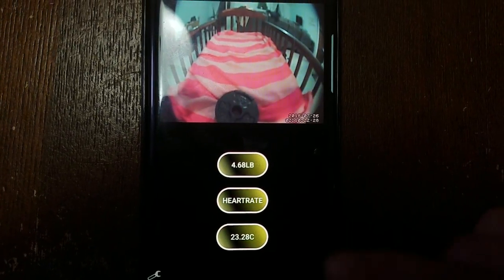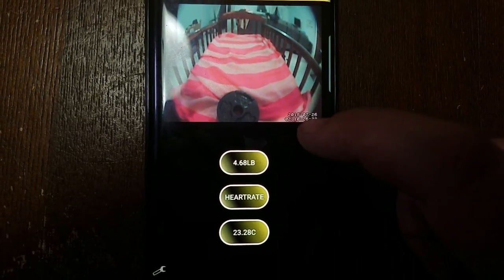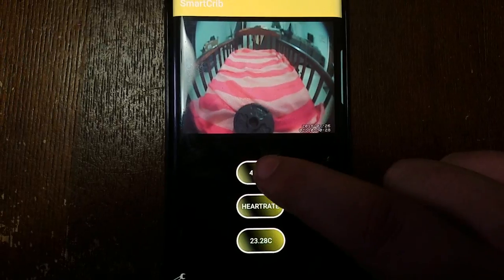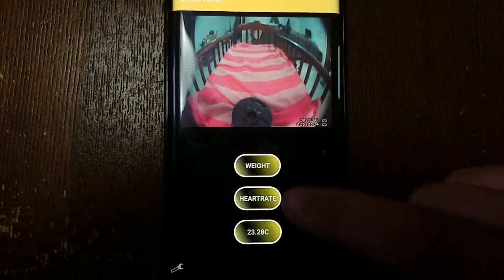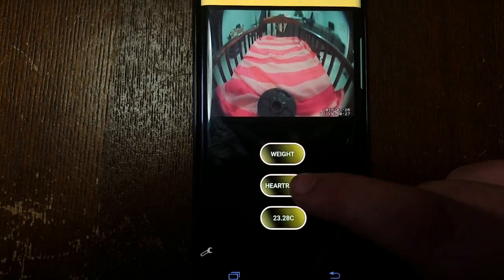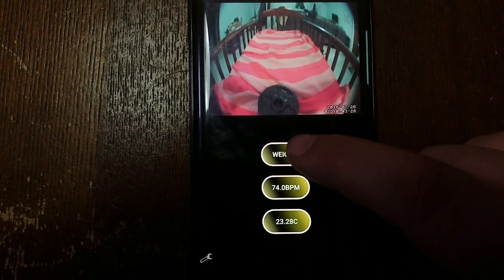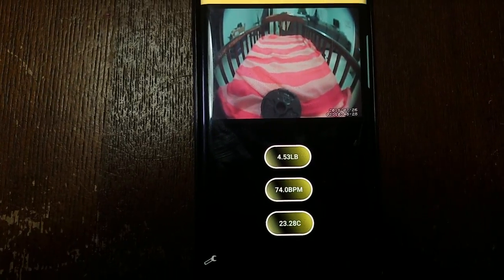This should be data from the last check — give it a second, sometimes it starts to lag. There's our heart rate coming in at 74 beats per minute. Let's go ahead and check our weight — 4.53 pounds.